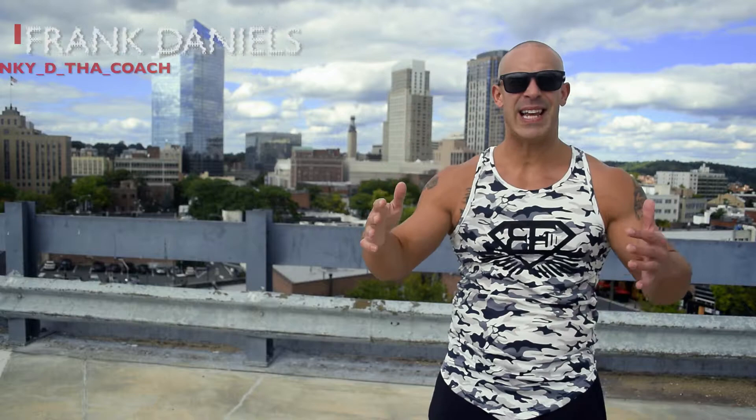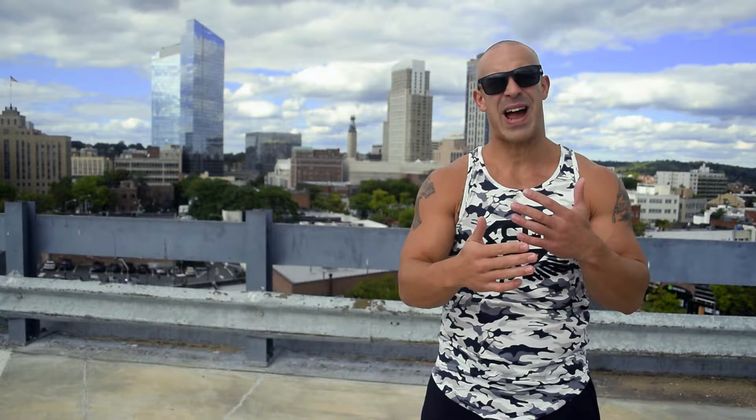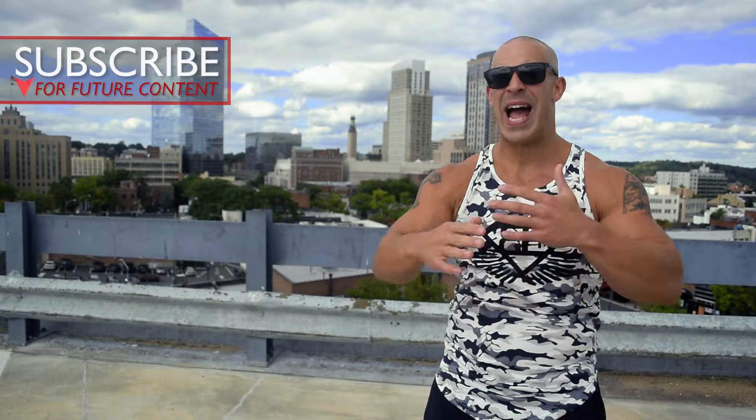What's up guys, what's going on — you are rocking with Frankie D the Coach. Today we are outside performing and filming a body weight workout for you guys. If you're at home and can't make it to the gym, it's gonna be the perfect workout for you — you can do it anywhere: in your home, outside, whatever. Let's go over the specs of the workout.